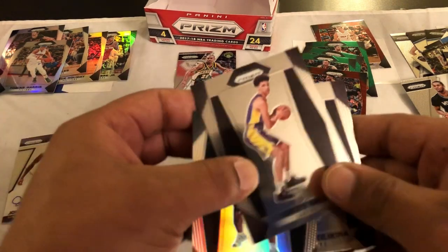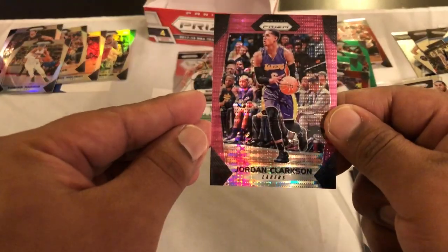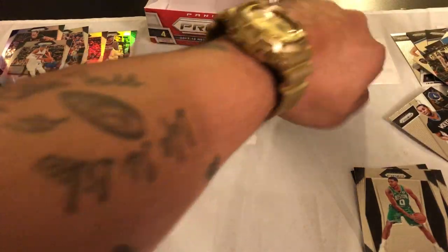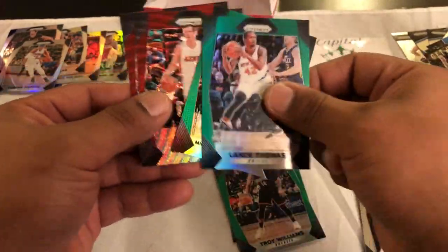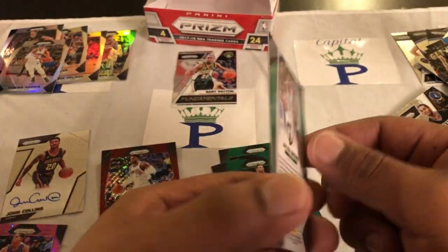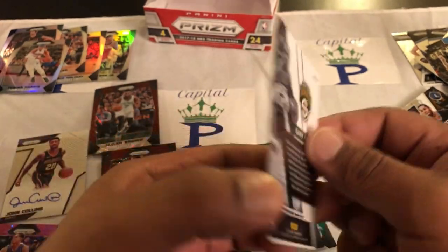Let me recap a little bit. Notable rookies: Lonzo Ball, Tony Bradley, Frank Ntilikina, and Jason Tatum. This nice pink Jordan Clarkson numbered to 42. The greens we got: Victor Oladipo, Troy Williams, Lance Thomas, Michael Carter-Williams. Two Ruby Reds — one of Wesley Matthews and Goran Dragic — and the Jalen Brown Ruby Wave, which is so dope. And then the greatest card of all time, Gary Payton — I really like this card, just pulling a Gary Payton still to this day brings back memories.